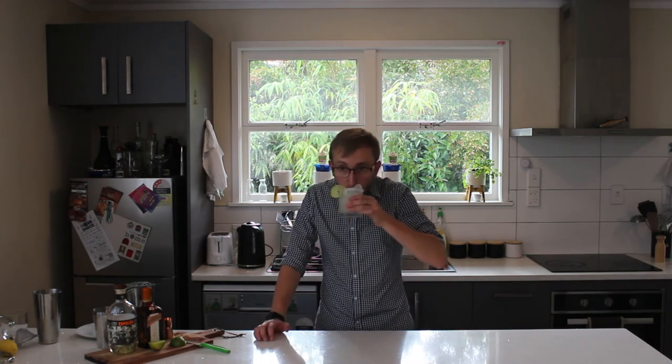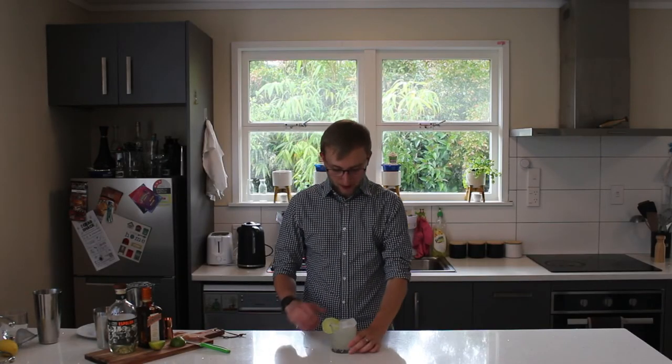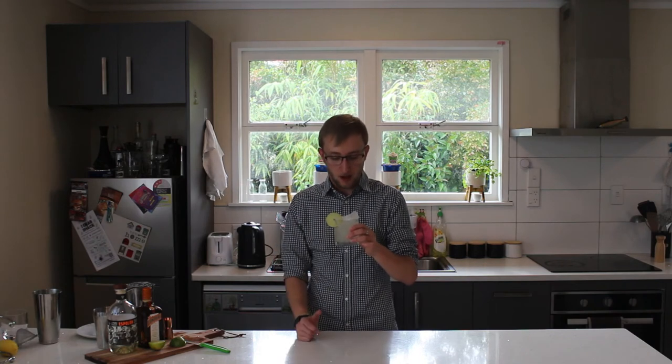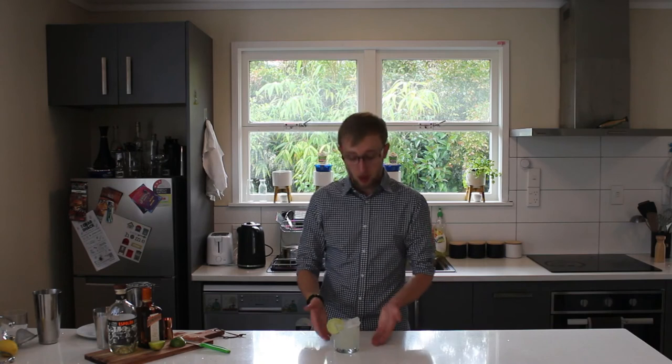So let's give this a taste. That's tequila alright. Very limey. Good amount of salt on the side. Like I said, some people don't want the salt, that's why sometimes you see it on just half the rim. But for me, I don't mind it — I enjoy it. You get a bit of sweetness through from the Cointreau.